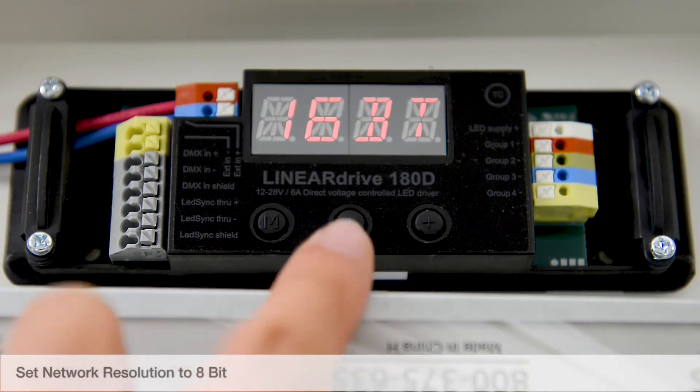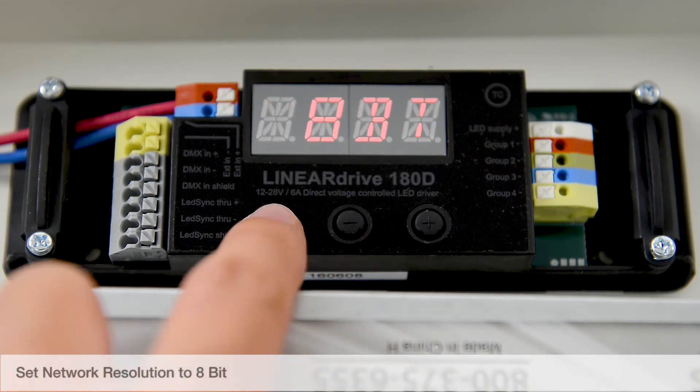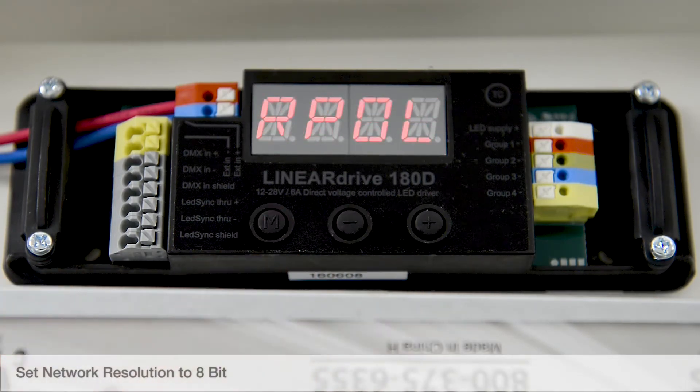Set network resolution to 8-bit and tap to save. Set the Interpol setting as desired, or leave it as the default setting.